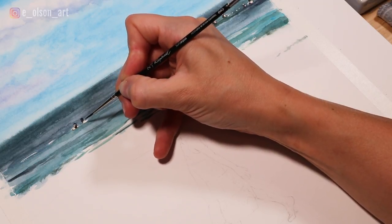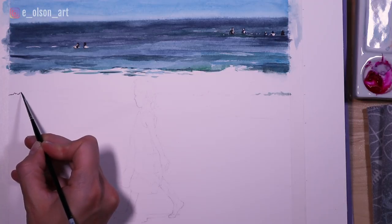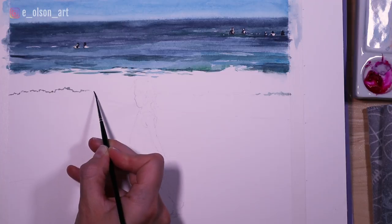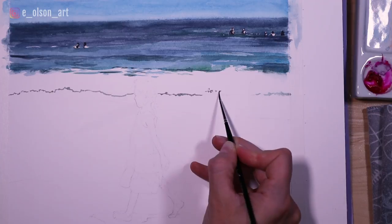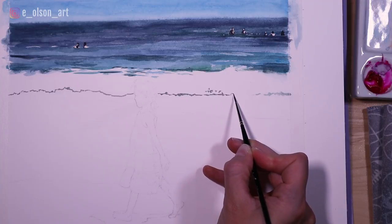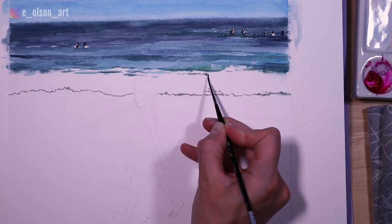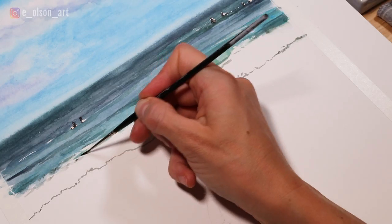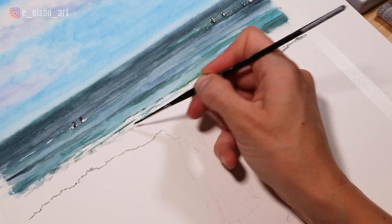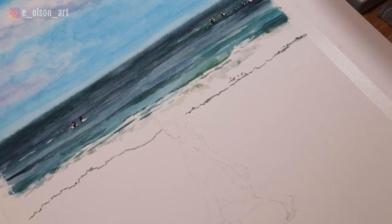With the ocean done, I went back in with some dark colors to paint the shape of the surf coming in. There's a shadow cast by the water as it's turning and foaming and rolling, and it creates this bumpy line in the foreground. I painted that in and also started to carefully paint in some of the details of the water along the top of the foaming water as it's rolling in. I used my cobalt green quite a bit and mixed in a little bit of yellow to make it look more natural.